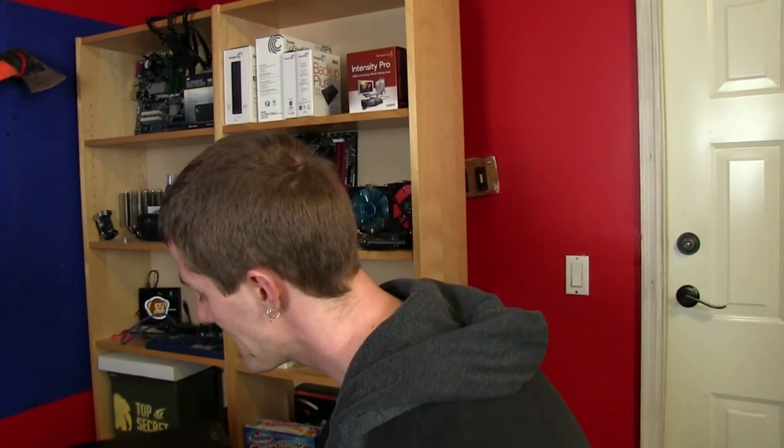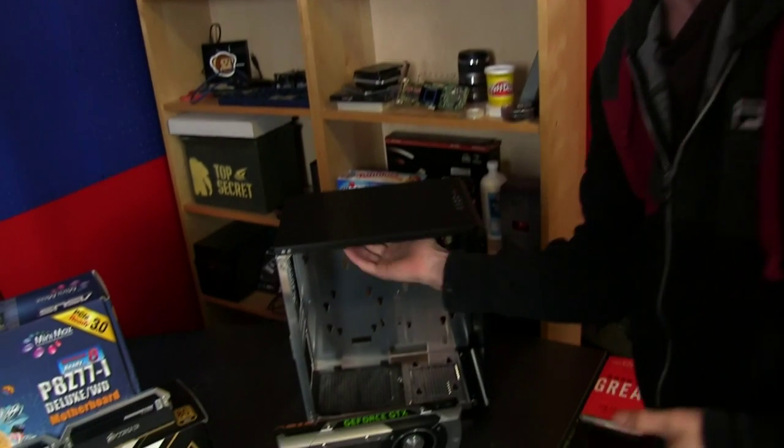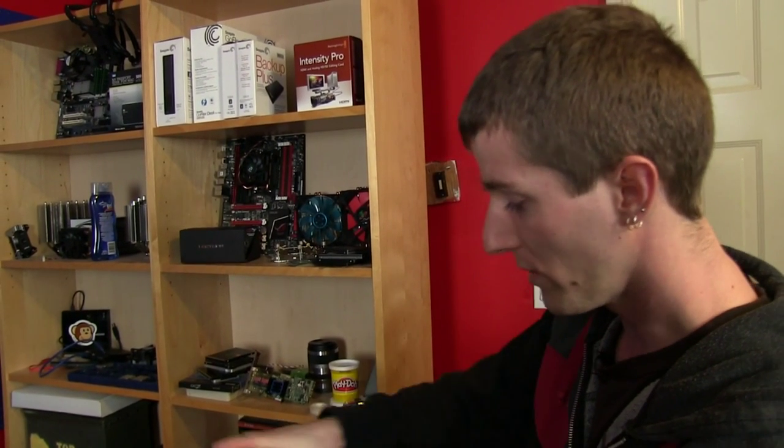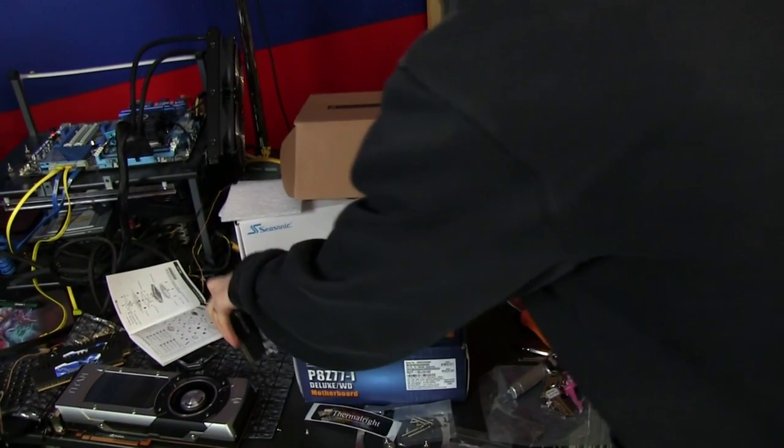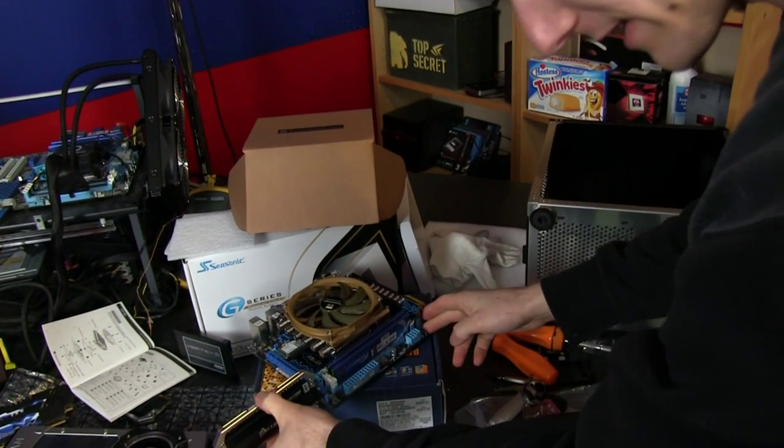We could have fitted everything in our FT-03 Mini with a little bit of modification of one of the brackets, but we opted not to do that. Instead we're going to go with a case that natively supports it. Once we're done, we're going to show you performance numbers and how it sounds compared to a 7970 when installed in a small form factor chassis like this. Update time - there was no way those Dominator Platinums were going to fit in this rig.